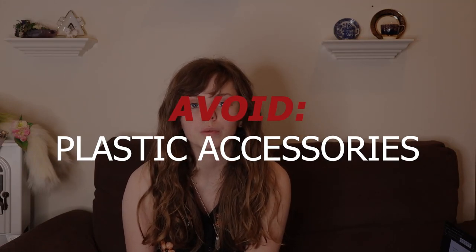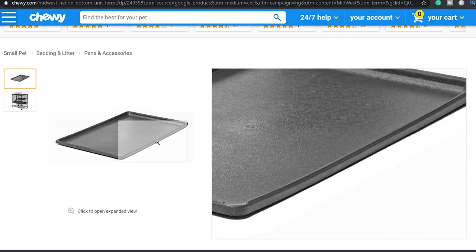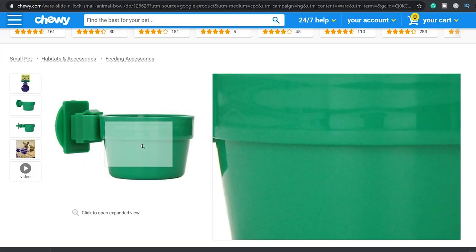The next item on my list is plastic. If you've seen my videos before, I talk about plastic a lot because it is very commonplace in pet stores. You will see it as floor pans, plastic igloos, plastic bowls, plastic water bottles. There are so many cage accessories made with plastic, and the reason is because it is safer for other species of animals — but not chinchillas. Chinchillas are chewers, and they have the jaw strength to chew through hard plastic where smaller animals do not.